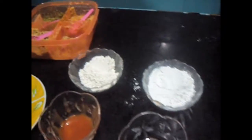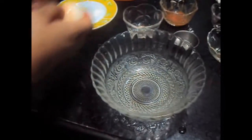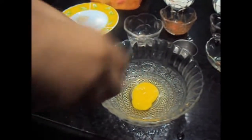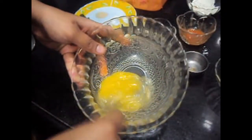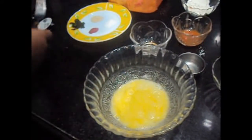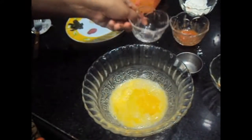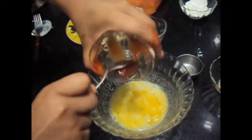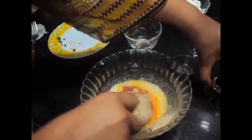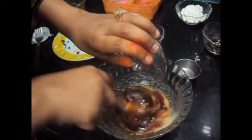Now let's marinate the chicken. We'll start with 1 egg, then add soya sauce, vinegar, chili sauce, and all our wet ingredients, and we will whisk it together.